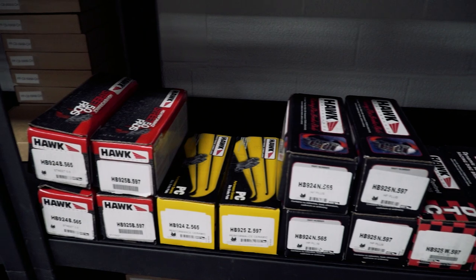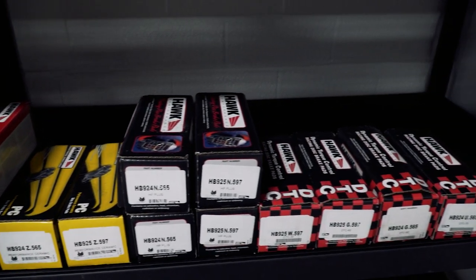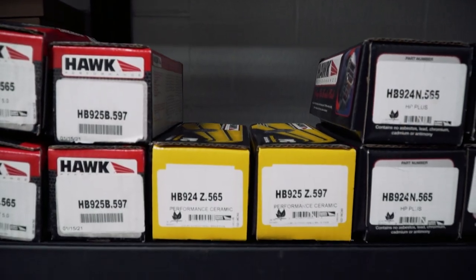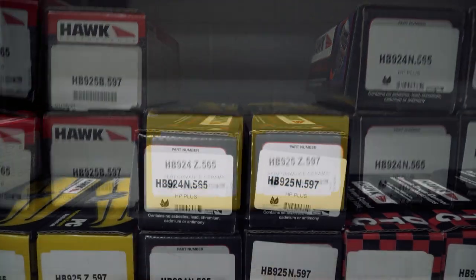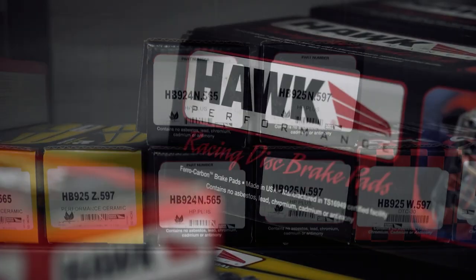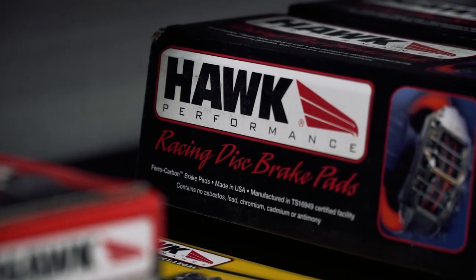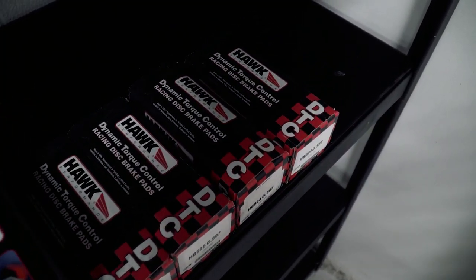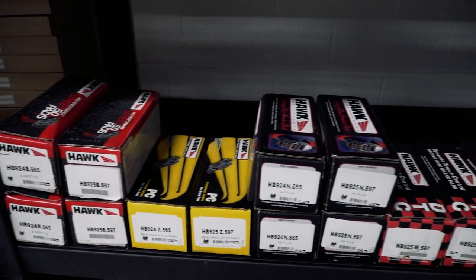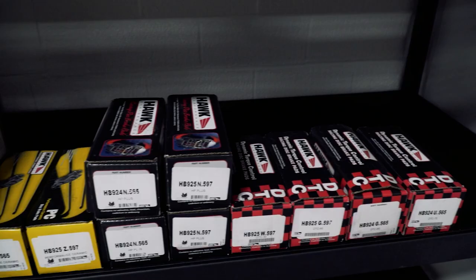On to brakes. We've got all the new brake pads from Hawk Performance in stock: Street 5.0s, Performance Ceramics for you guys looking for less dust. We also have the HP Plus pads, which are a good autocross pad or a light track day pad. And then we've got the big boy pads — the DTC 30s, 60s, and 70s on hand in stock for you guys doing time attack or wheeling that car for track days.